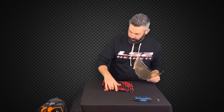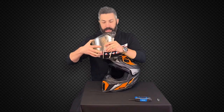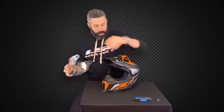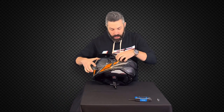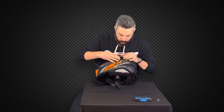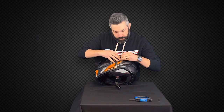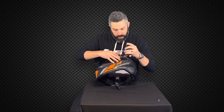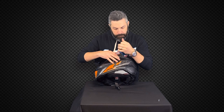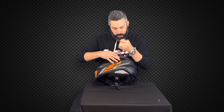All we have to do after that is reinstall this shield. Grab our helmet, take that shield and peel it all the way off. Now we just line up our large holes onto our base plates, line up the hole in the peak, grab our screw and drop that into place. Take our three millimeter allen key and simply screw that right back in.